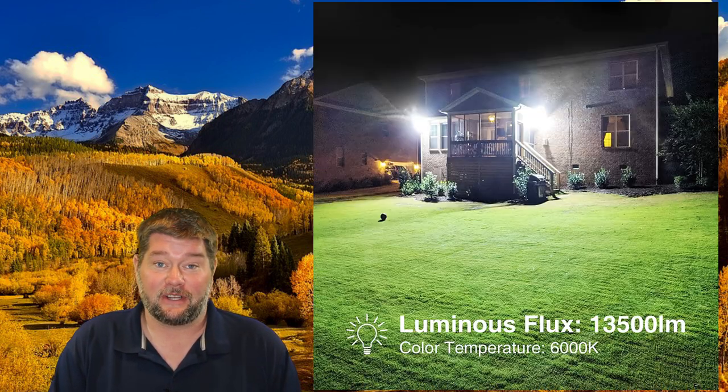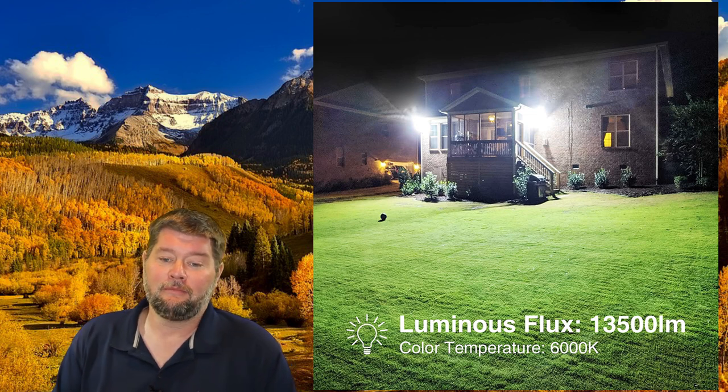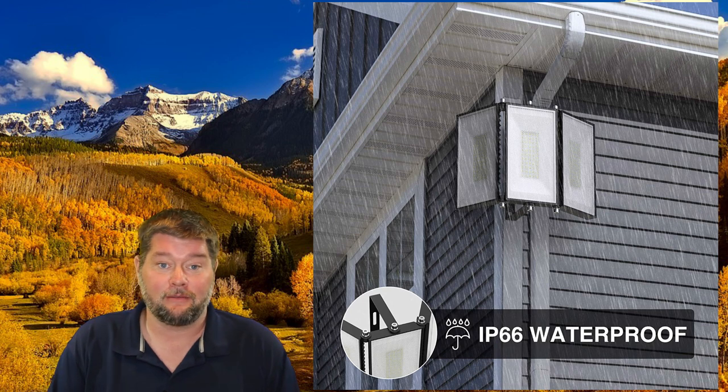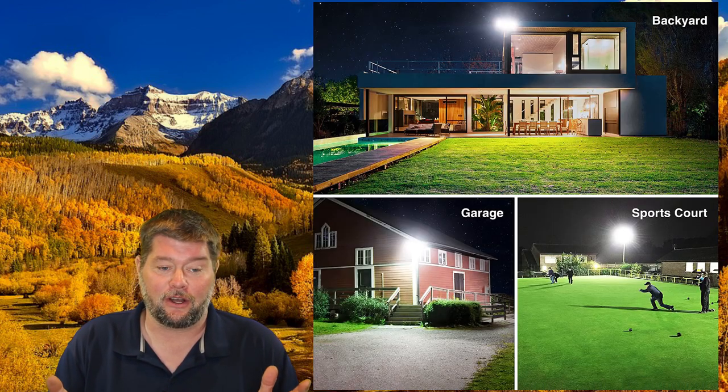So that thing is incredibly bright. They say it puts out about 13,500 lumens, which is crazy, as a 6,000 K light temperature, which is a bright white light as you saw. And it is IP66 waterproof, so it can be used outside — no problem. Just mount it on the side of your house, you're good to go.